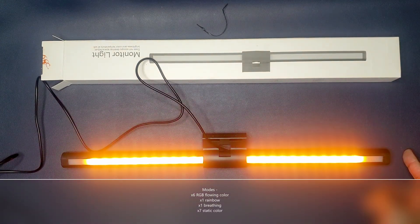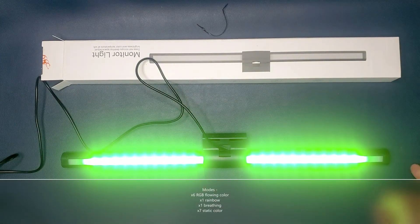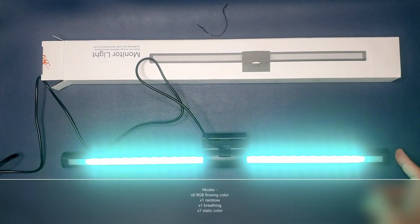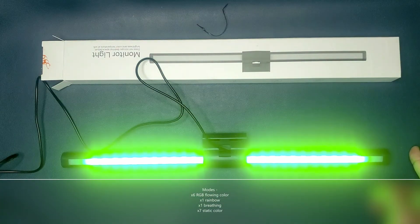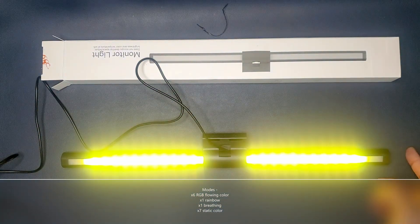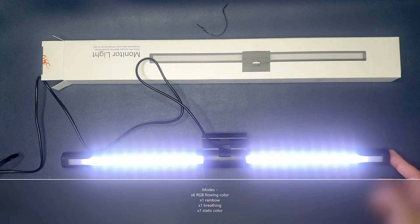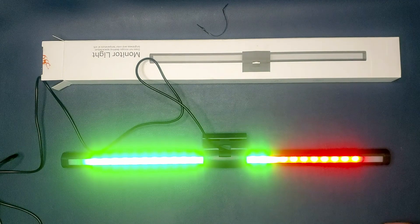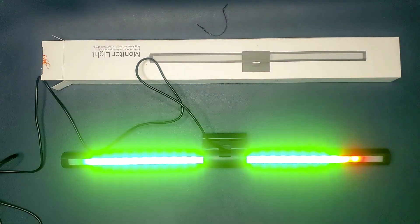It looks like we are at the breathing colors here, so essentially it's just going to cycle through the colors slowly. And now we're at the static colors again. So those were all the different settings for the RGB lighting.